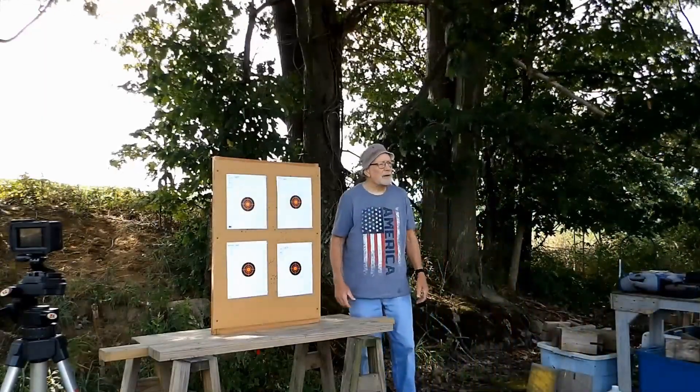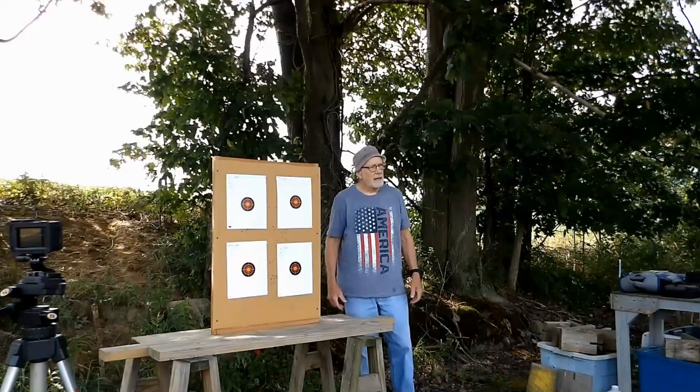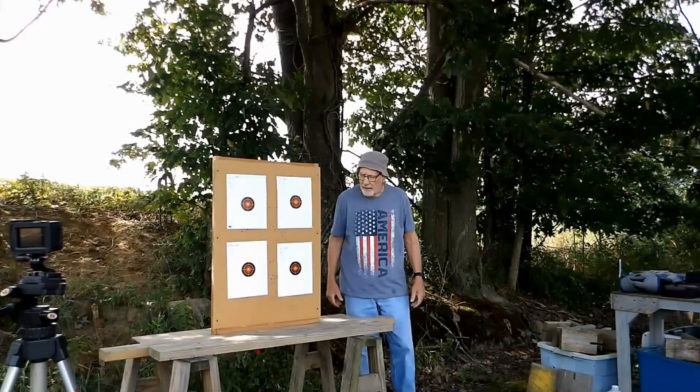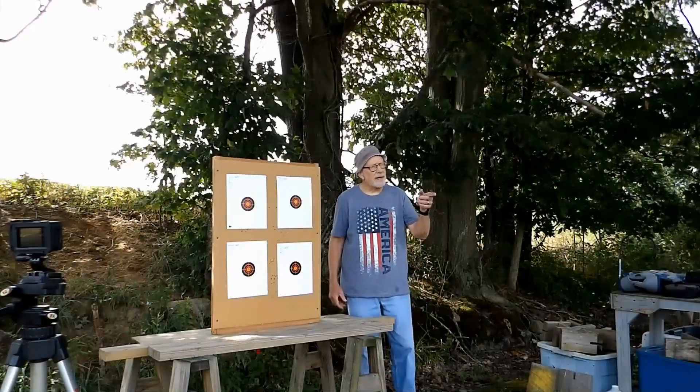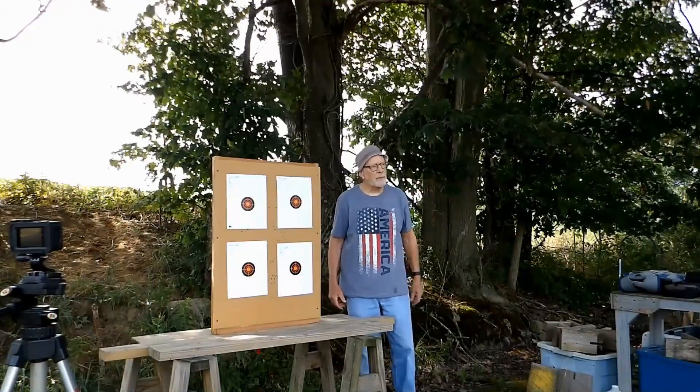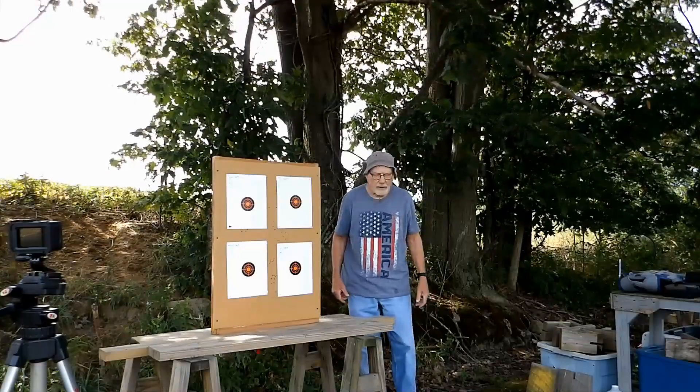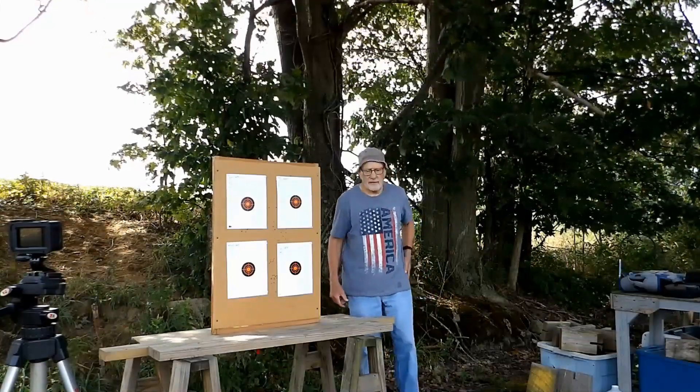Next, shooting my Ruger American 5.56 bolt action from 100 yards, and with my reloads, I'll see what I'm loading back at the 100-yard bench. So we'll see how that shakes out.